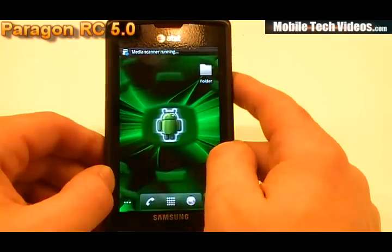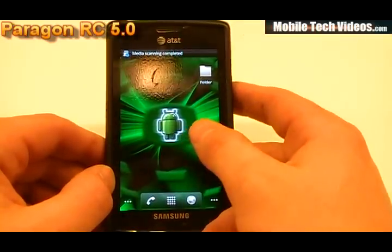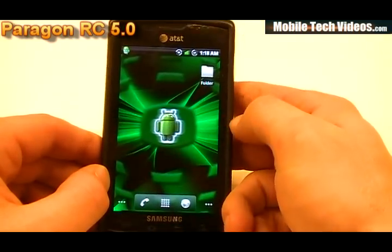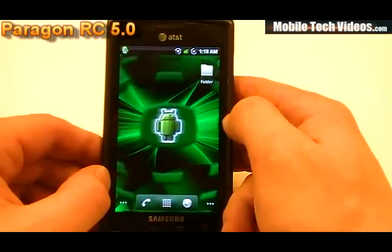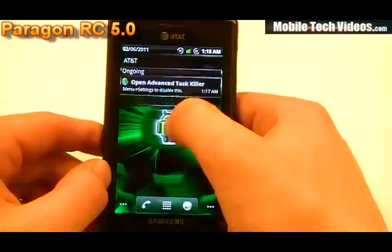This entire ROM is based on minimalistic type features and feel. It's kind of designed for you to add what you would like to add, so it's actually really easy to get it set up. There's actually nothing going on here by default — I've added that one folder that you see right there. In addition to all this we've got theme notification and dialer.